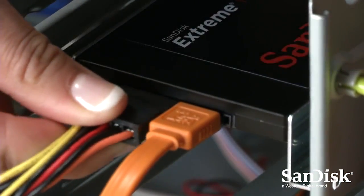See SanDisk.com for more details. See? Easy! Now you're ready to enjoy the performance of your new SanDisk SSD. I'm Leah for SanDisk. See you next time.